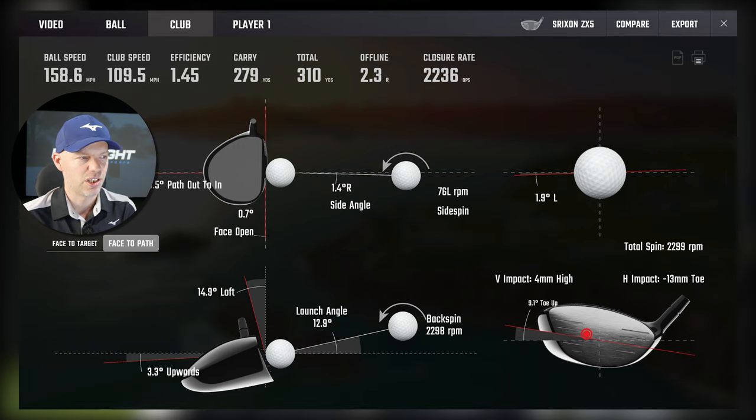Next: a high toe strike — 13mm toe, high — a normal mishit I see every day. Face and path are essentially zero-zero, and efficiency is 1.45. That is just how good this ZX5 is from normal mishits. The efficiency is crazy good considering that's not middle, and 1.46 is really the maximum you'll get. Spin rate is now 2,300 rather than 2,400-something, and it's going 2.79 to 3.10 in carry.